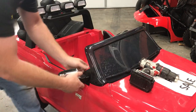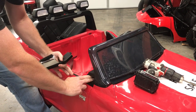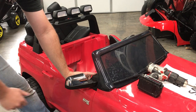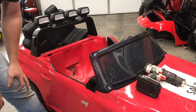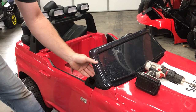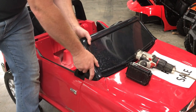We'll go ahead and start with the mirror. As you can see, it has these two tabs and there are two holes in here that they have to go into place and snap into. If you're having trouble with that, this video will be essential in helping with that process.